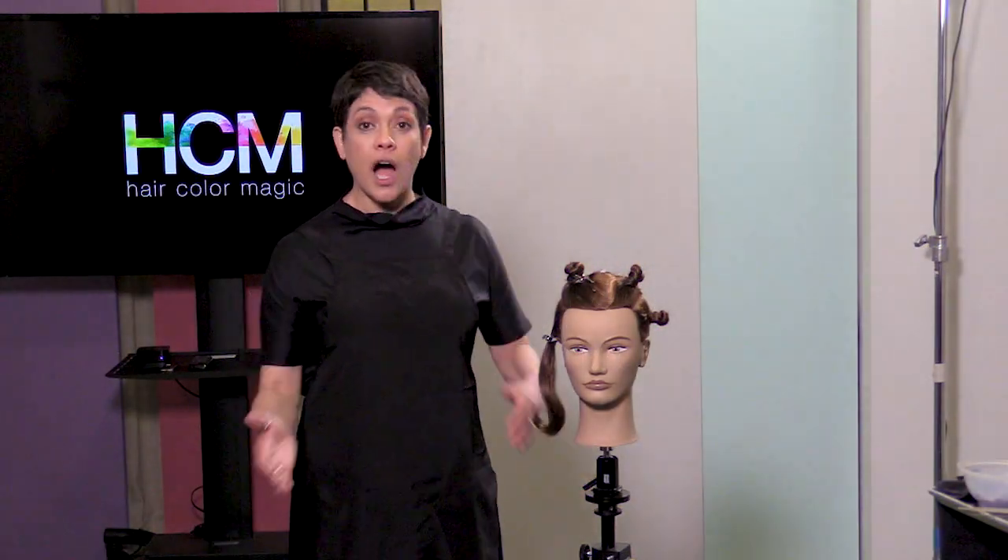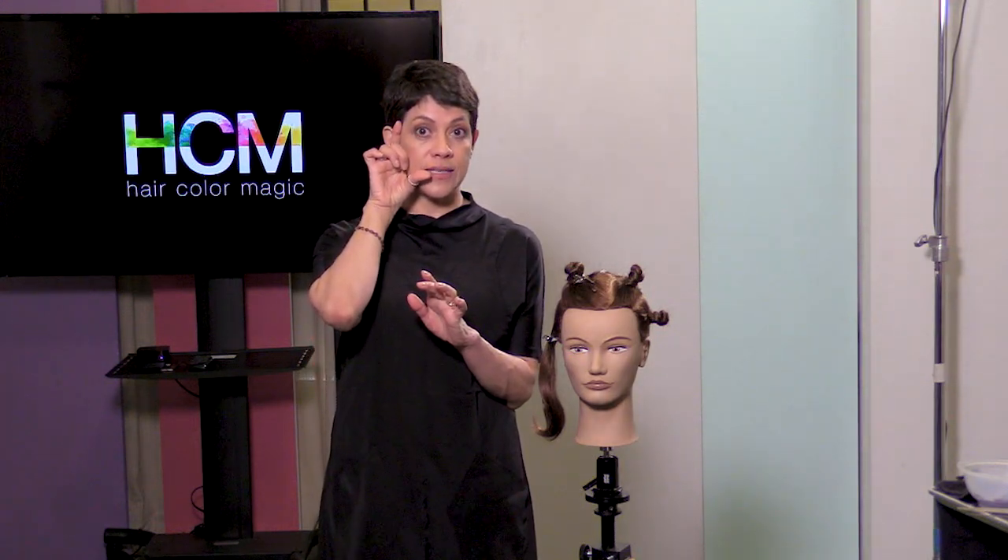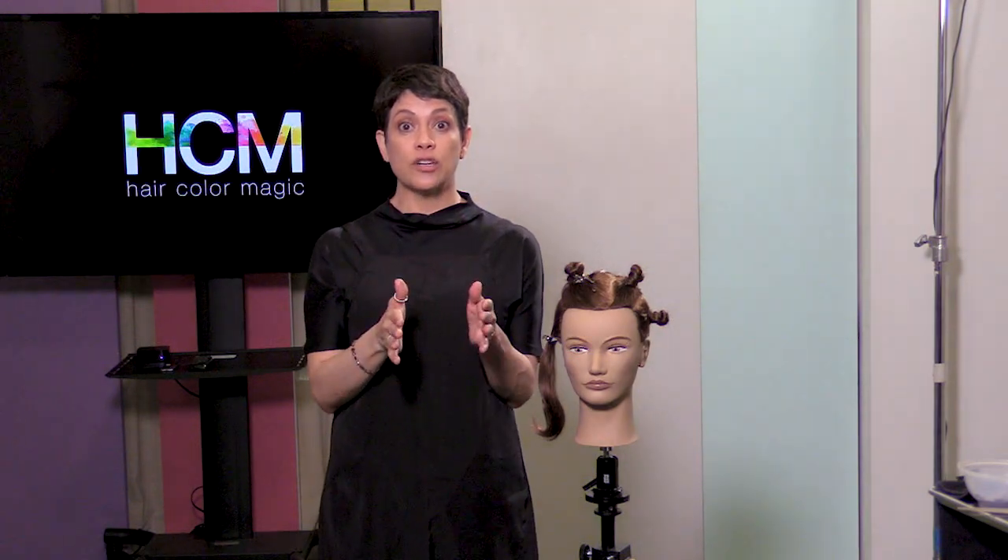Hi, Lupe Voss here. I'm going to show you how to place a foil on the side of your client's head without hurting your body and making it not slip out. How about that?